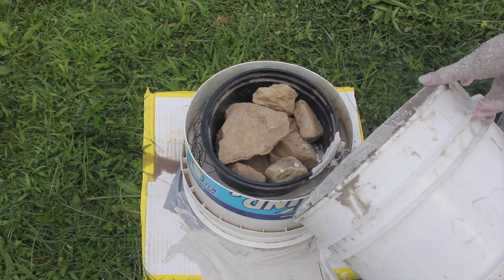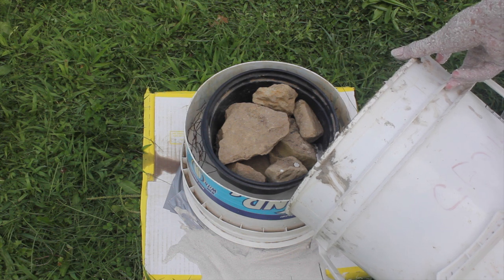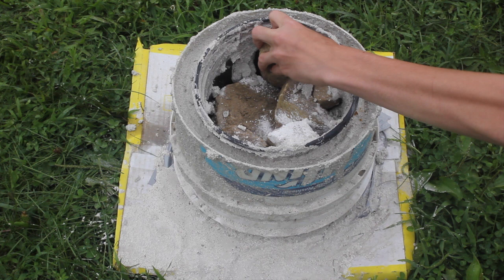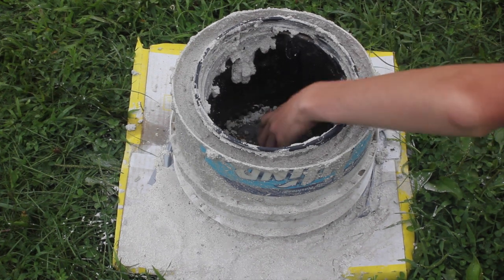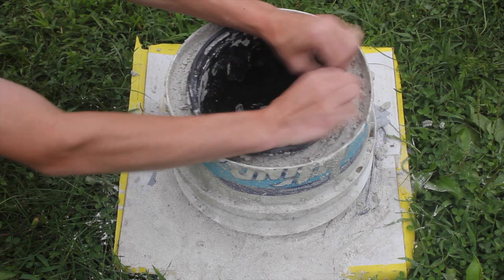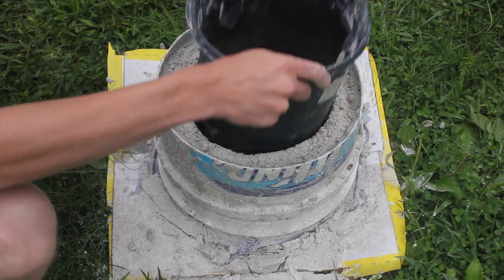To seal the leak, I just let it harden about 10 minutes, and then made another batch and poured it into the mold. After about 24 hours, I removed all of the rocks from the inner bucket. Then I tried to gently peel the edges of the bucket from the inside of the ring to remove it from the mold.